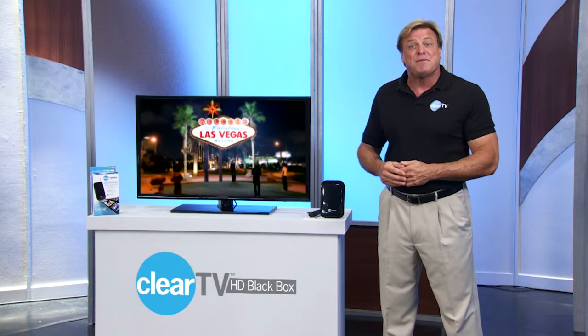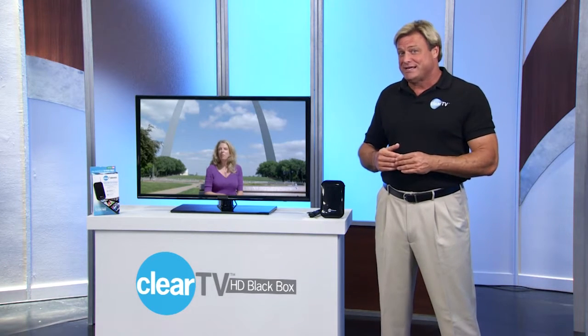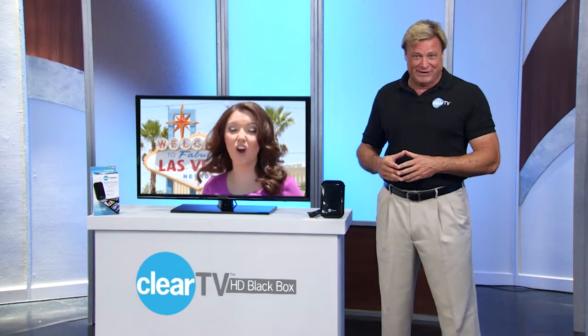Hello, I'm Brian Hyder and I'm here today to explain to you why your ClearTV HD Black Box antenna brings you a viewing experience far superior to cable and satellite television.